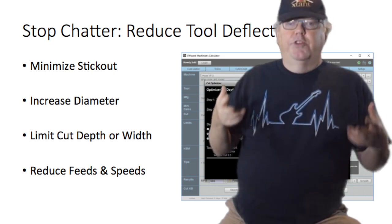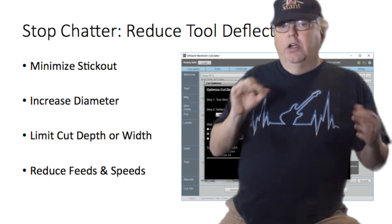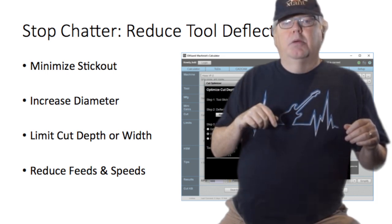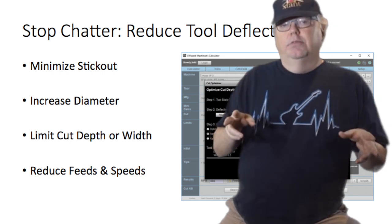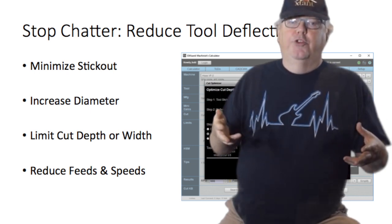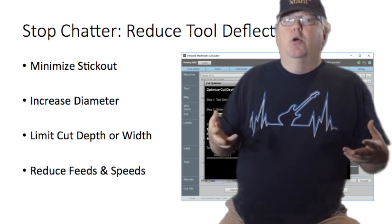Start by minimizing your tool stick-out. The less distance from tip to tool holder, the better. Second, if you can increase the tool's diameter at all — even just a small amount — you'll make it dramatically more resistant to deflection and therefore chatter. If you can't do either one of those two things, try reducing the cutting forces by reducing either your cut depth, your cut width, or both.